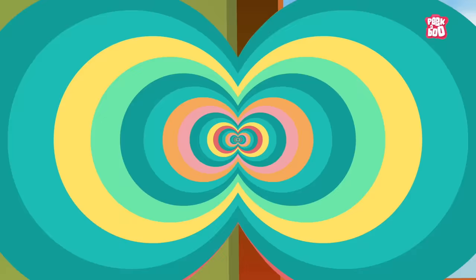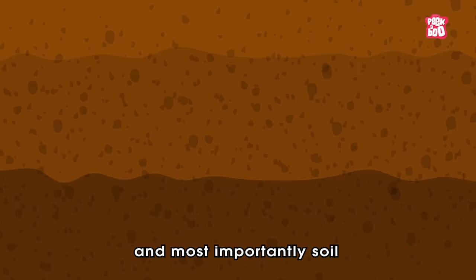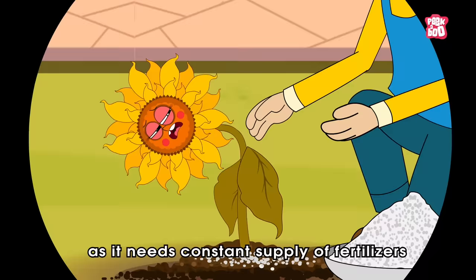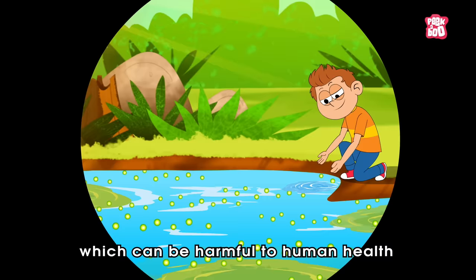As we know, in a traditional method of farming, plants need sunlight, water, carbon dioxide, and most importantly soil for vital minerals and nutrients. But this soil-based agriculture has its own challenges, as it needs a constant supply of fertilizers for good quality crops and pesticides for eliminating soil-borne pests and diseases.